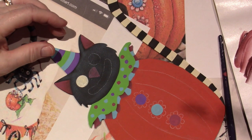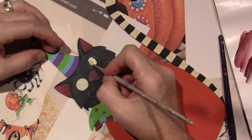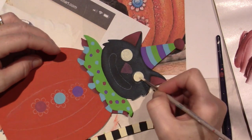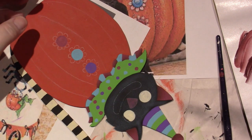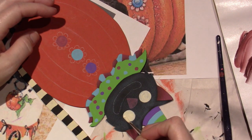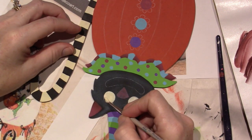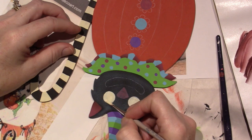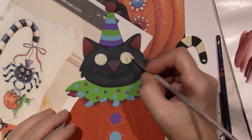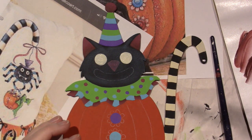Just thin coats — two thin coats. I'm going to do his mouth too. He'll be a little cousin for my little bat. He's a cat bat — I don't know what he is. The little guy I made before the topiary, I think he's considered a bat. So I have a cat, a bat, and a pumpkin.